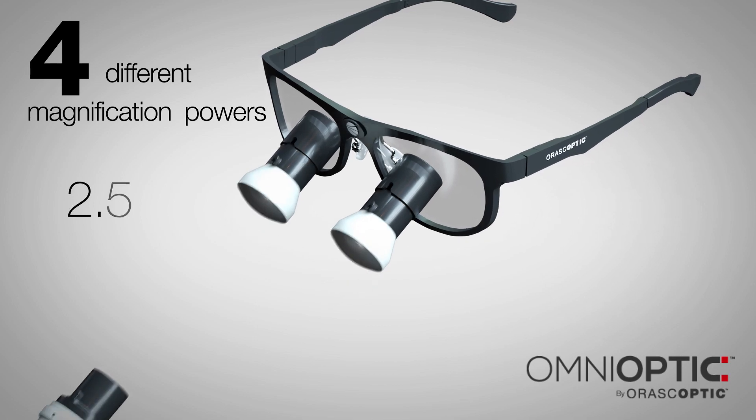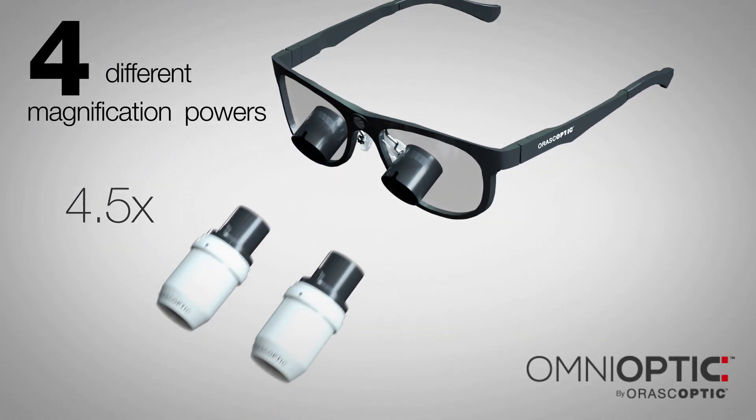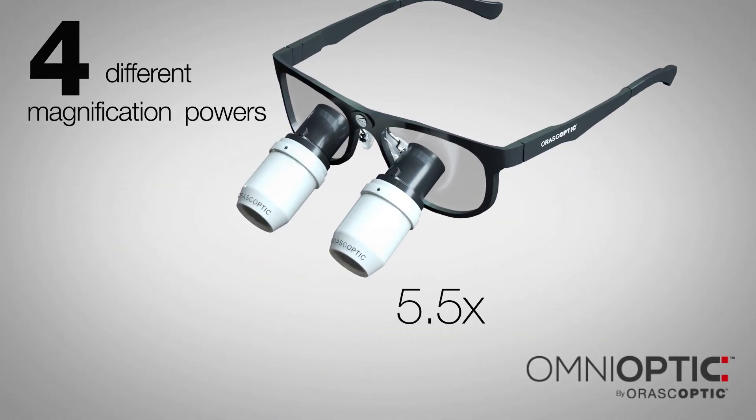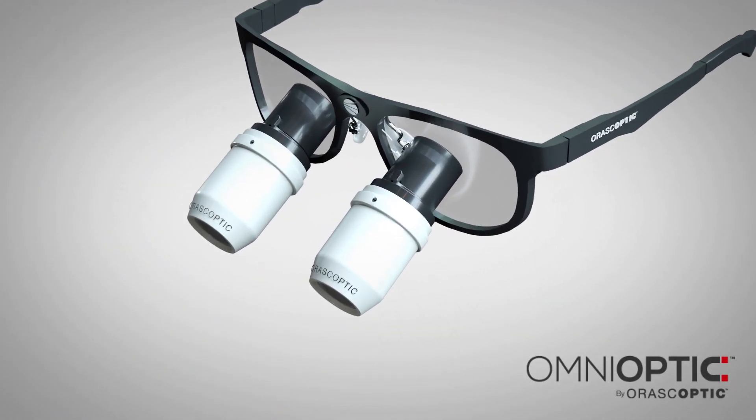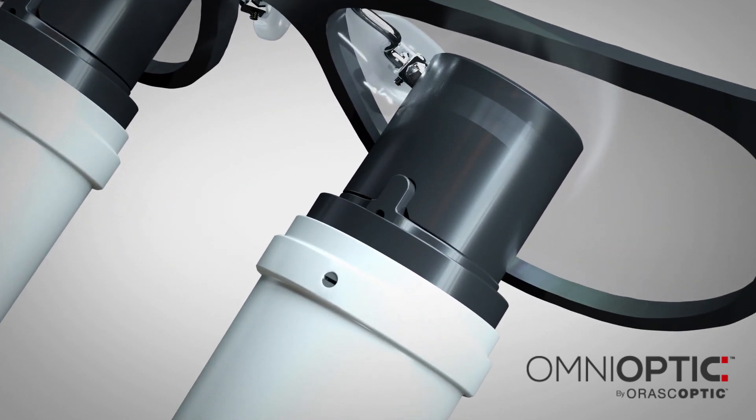2.5 times, 3.5 times, 4.5 times, and 5.5 times. Magnets seal the telescopes in place and let the user quickly and easily slide the telescopes in and out of the frame.